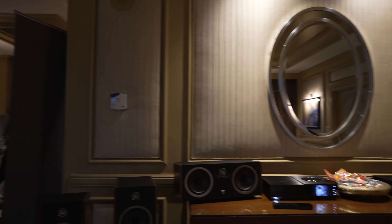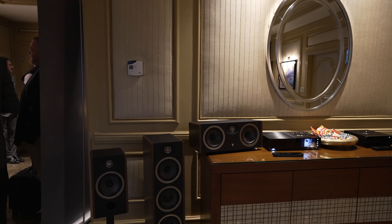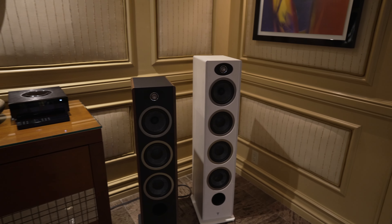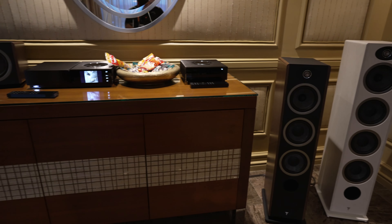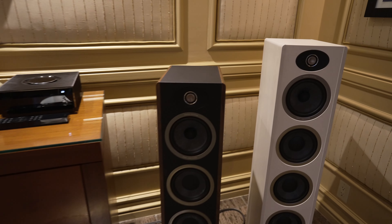We are also introducing a new Focal speaker line today: the Vestia line, which launched January 5th. This is a new category within the floor-standing products. We will have four floor-standing models — the Vestia No. 1, No. 2, No. 3, and No. 4, the latter integrating two 8-inch drivers. Three finishes will be available: the dark wood finish shown here today, standard classic gloss black, and a new light wood finish.